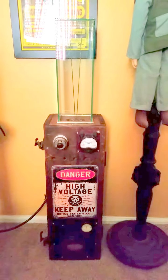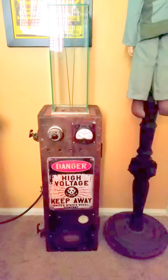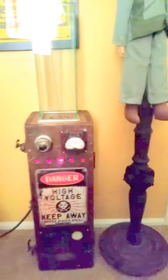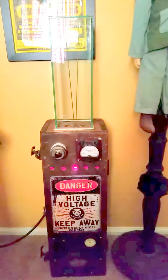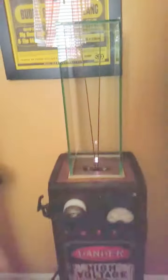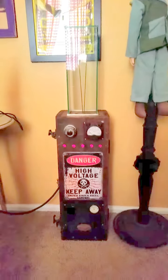Okay, so here's my Jacob's Ladder all finished, so let's power it on and check it out. Oh yeah, it looks pretty cool.